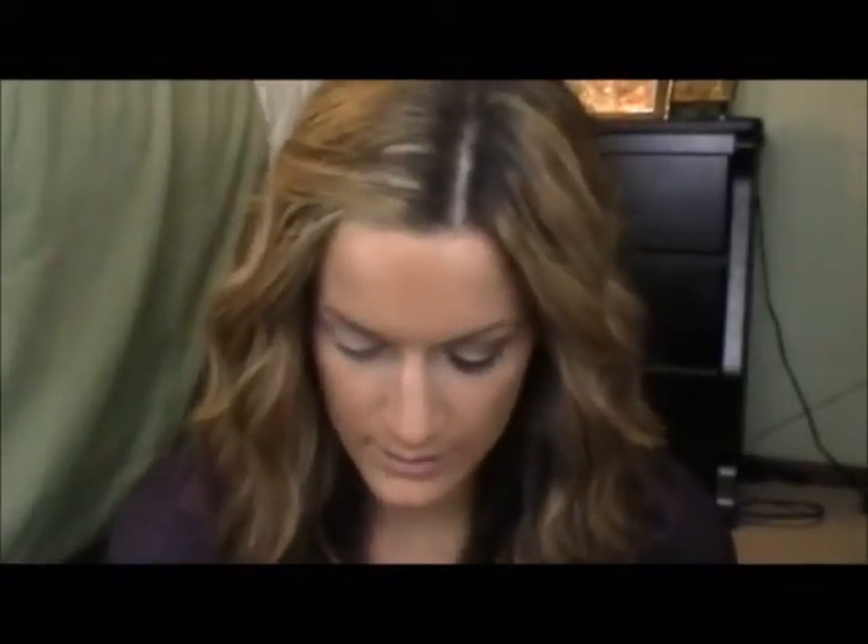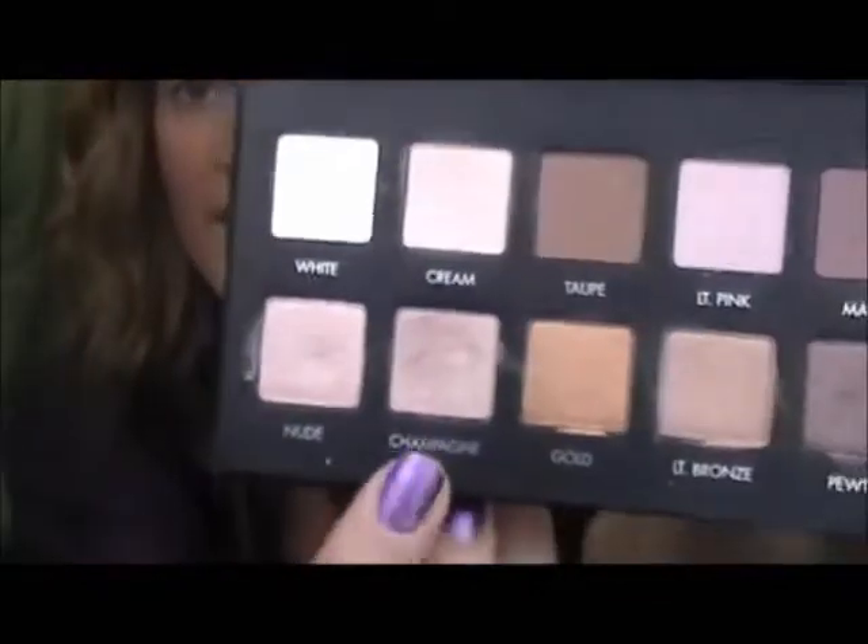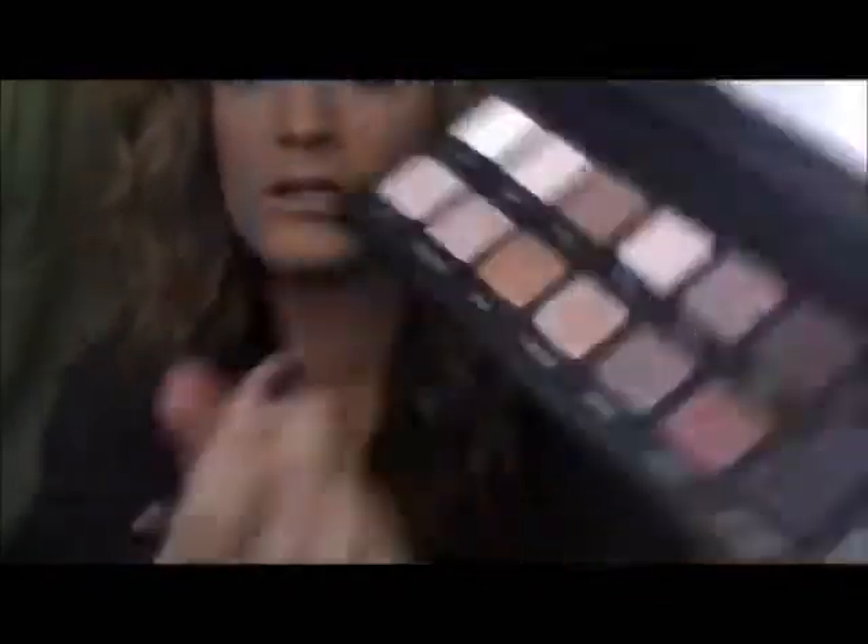Then I'm going to take this Sephora Medium Shadow Brush and take the color champagne, which is this one, and just put that on my lid. This is kind of glittery — it's more glittery than I thought it was, because it's falling off on my face. Which is nice for nighttime.